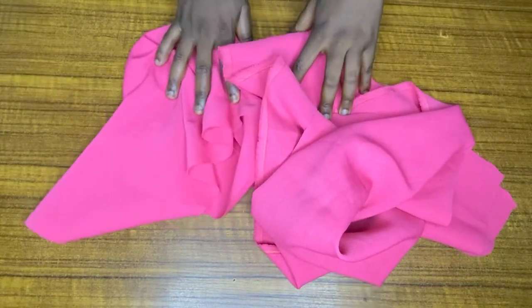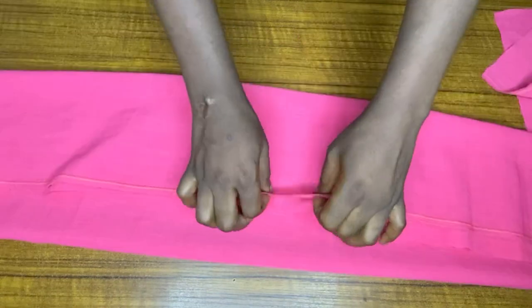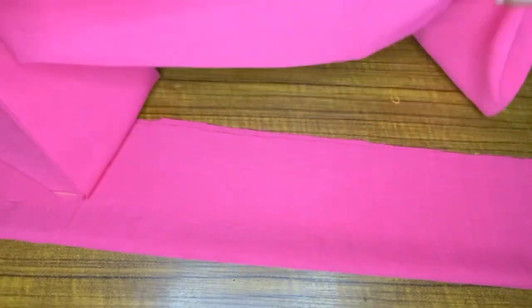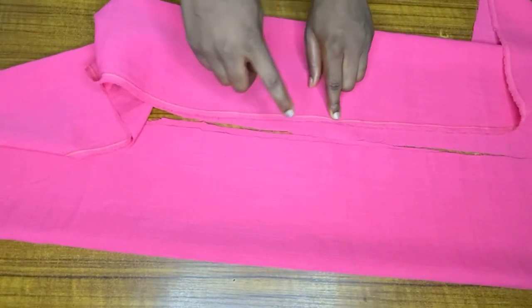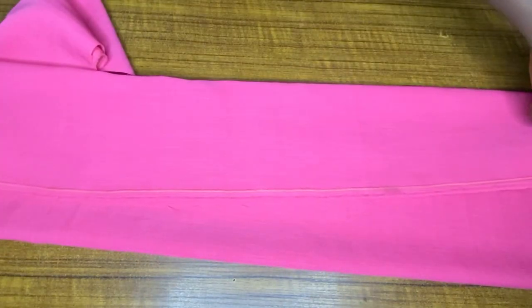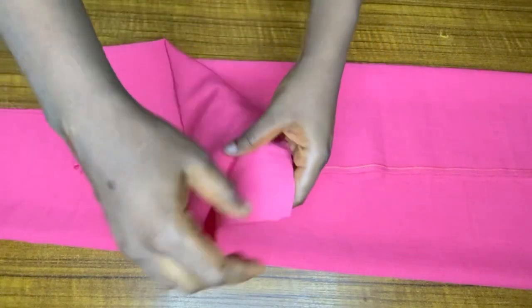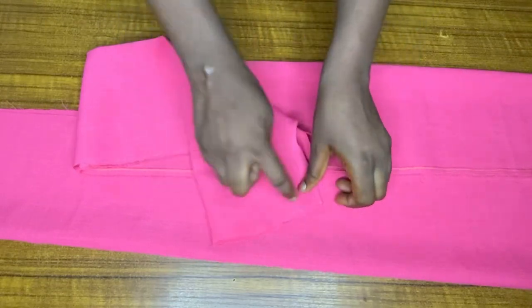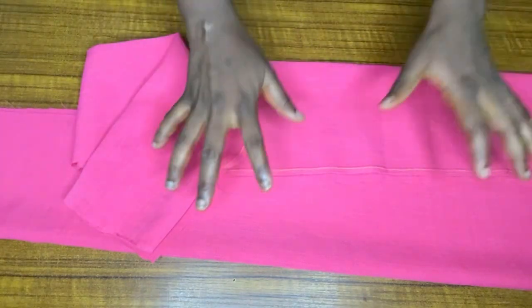I've gone ahead and cut out two pieces of fabric for the lower part of this skirt — this is what we're going to use to make the ruffles, one for the front and one for the back. This fabric is about 60 inches wide and 12 inches long because when I fold it I want it to be six inches. You stitch all parts of the ruffle piece on the wrong side, leaving about two to three inches open to turn it to the right side, then close everything up.